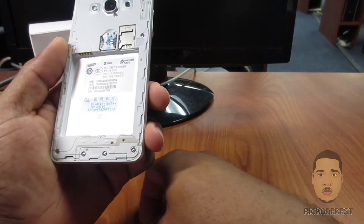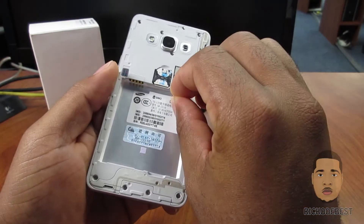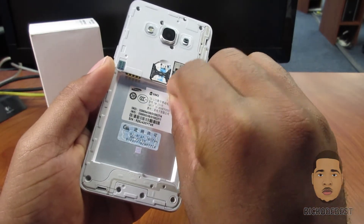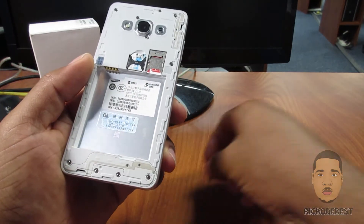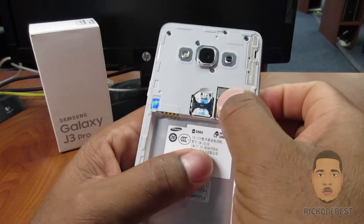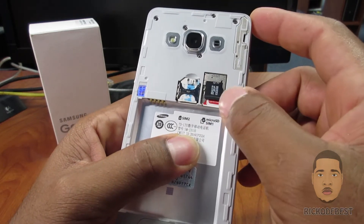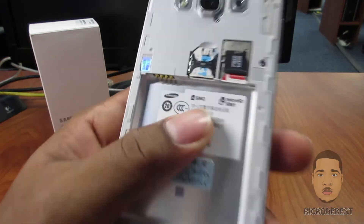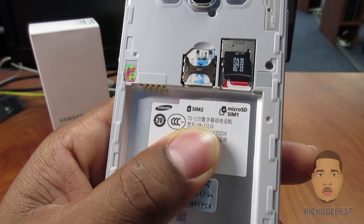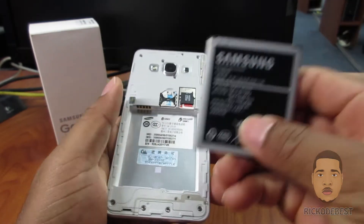SIM 2 — my second SIM in SIM 1 — and I'm going to take my micro SD card and insert it in the slot above the SIM 1. As you can see it is all lined in there on the back of the label.